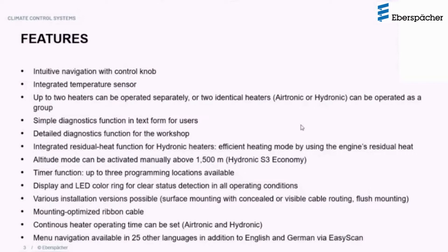There is a diagnostic text function available for the user level, which describes the fault as it happens, and detailed diagnostic functions available in the workshop mode. This controller also allows for the use of residual heat function for our hydronic heaters, making it more efficient — using residual heat from the engines initially before switching on the heater.